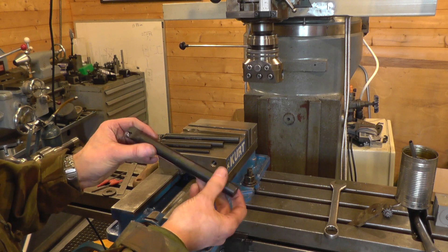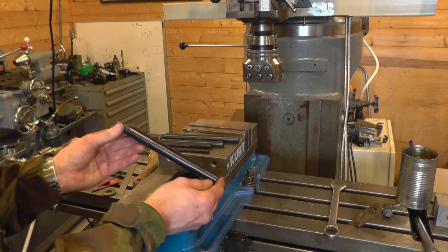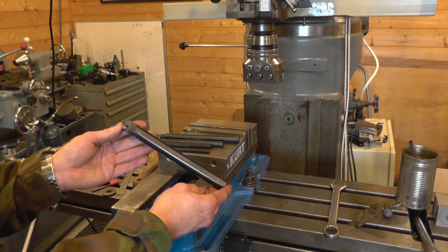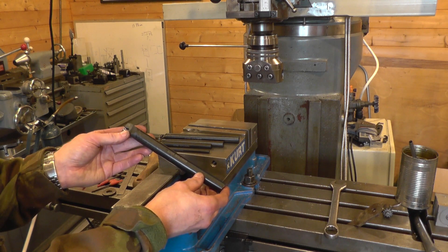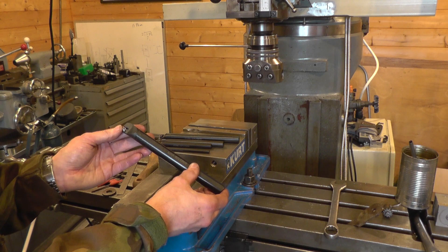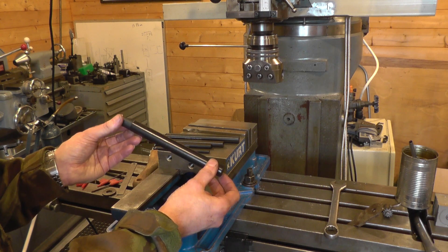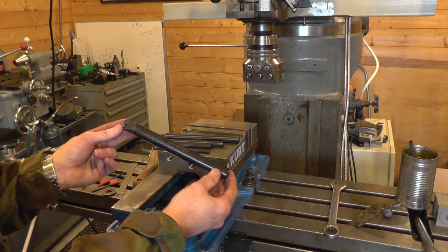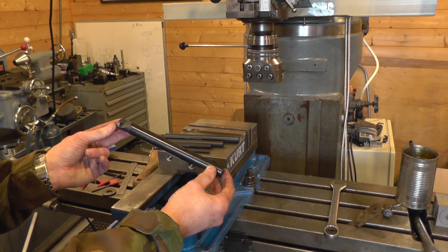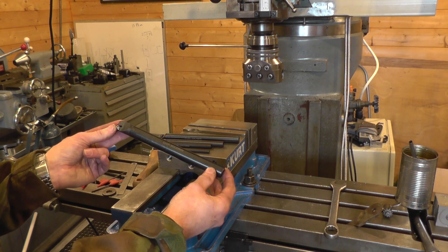Most of what I've bought from Banggood has been electronic stuff, but I've bought some cutting tools before and they've been quite satisfactory. I will always look out for big name brands if I can get them for sensible money, but I'm always willing to try the budget stuff — that's how I found Associated Production Tools, and I would buy their holders without a moment's hesitation.